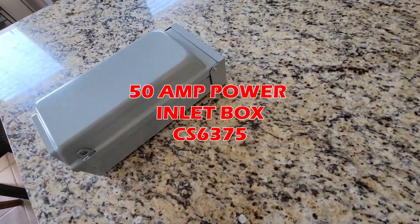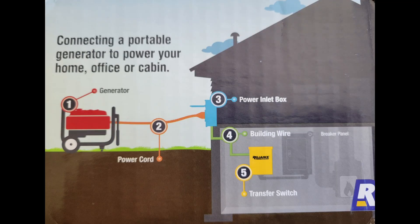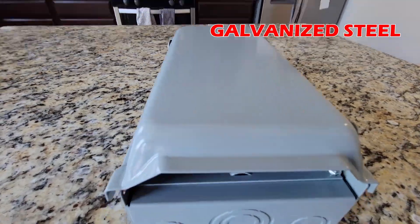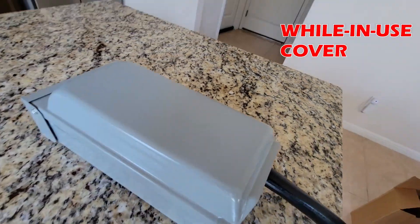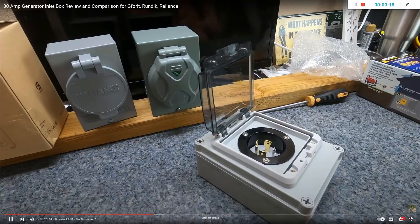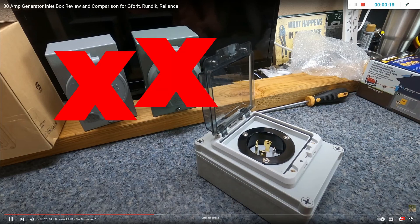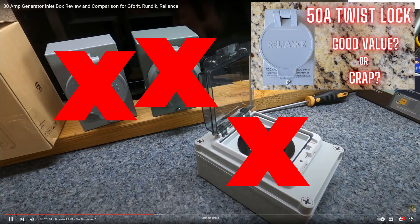This is one of the best 50 amp power inlet receptacles on the market. To be clear, we're talking about this unit right here. In this video, I'm going to do a complete overview and show you why I believe this is one of the best products your money can buy. Please do not get fooled by inexperienced creators promoting poor quality products that can fail and result in dangerous conditions. In my Reliance video, I show you why those units are a very big mistake.